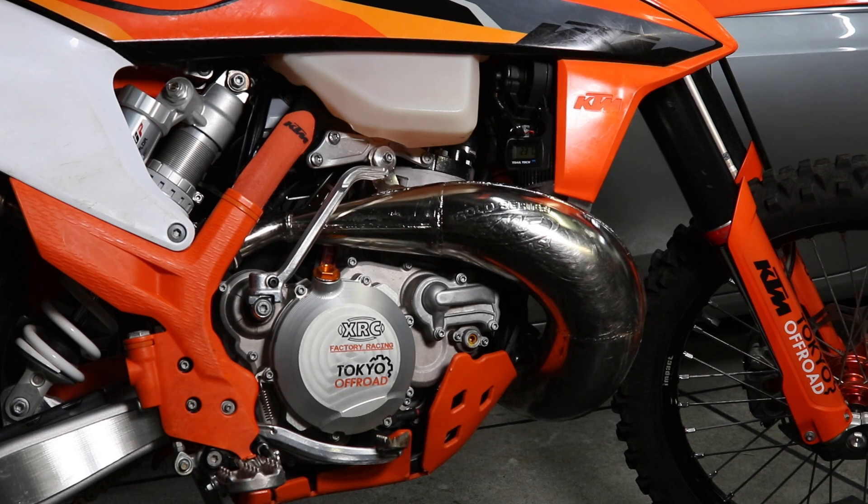In this video, I'm going to be discussing some tips to help prevent your TPI two-stroke engine seizing.